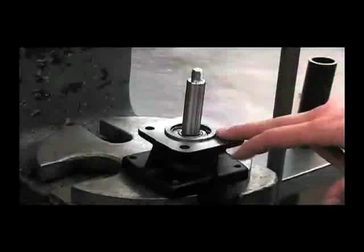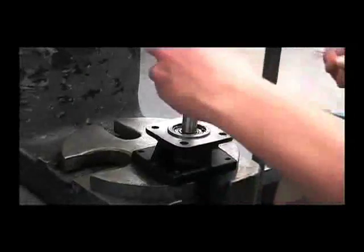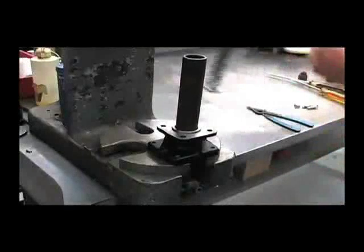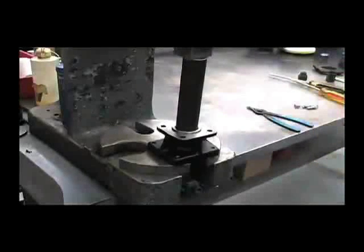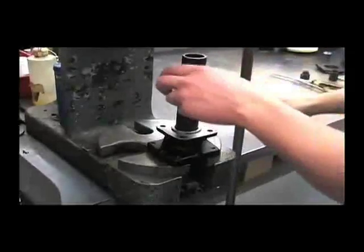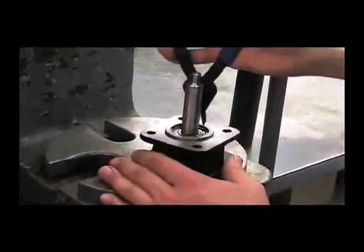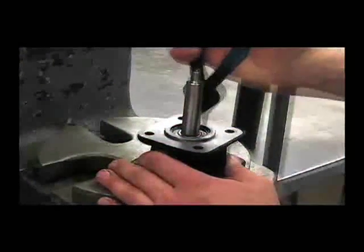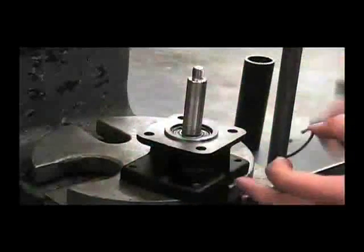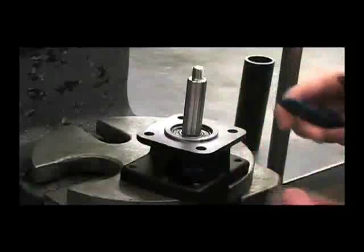Next, we'll remove the retaining ring that's on top of the bearing. It may be necessary to use your one-inch pipe and press it down a little bit to loosen it up. Pull this out. And now we'll flip this part of the motor over to press out the entire shaft assembly.